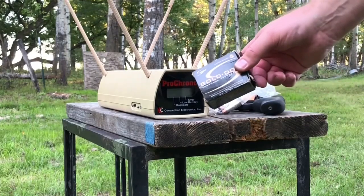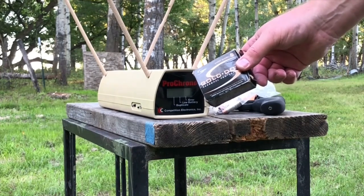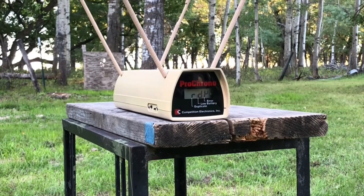Last winter we tested this same round and got an average of 848 feet per second muzzle velocity for a muzzle energy of about 216 foot-pounds, and I am firing from about 4 feet away.